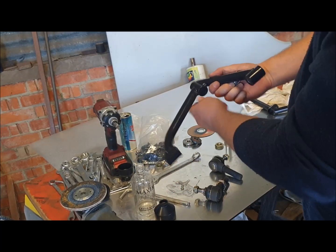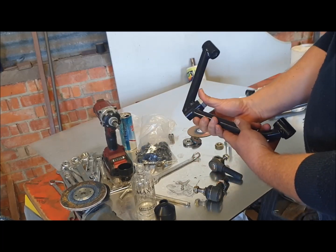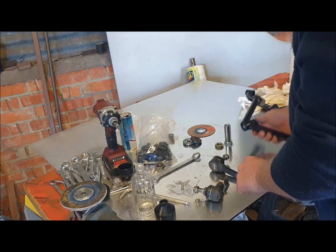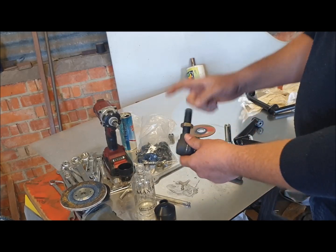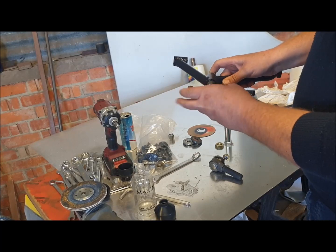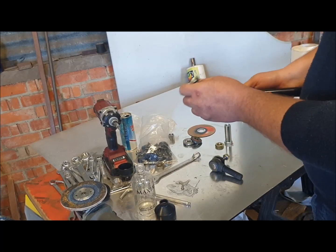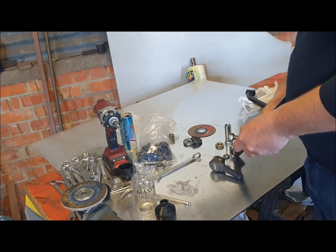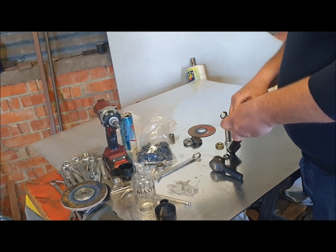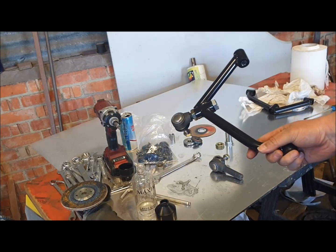Assemble it in the wishbone from the inside, lock that on the ball joint, then screw the ball joint in. There's the wishbone assembled.